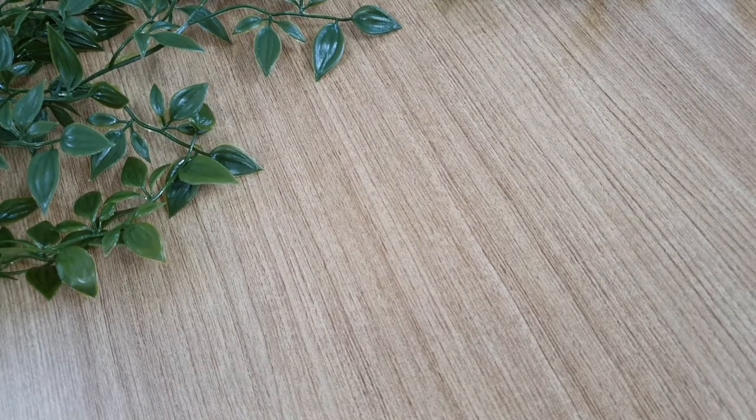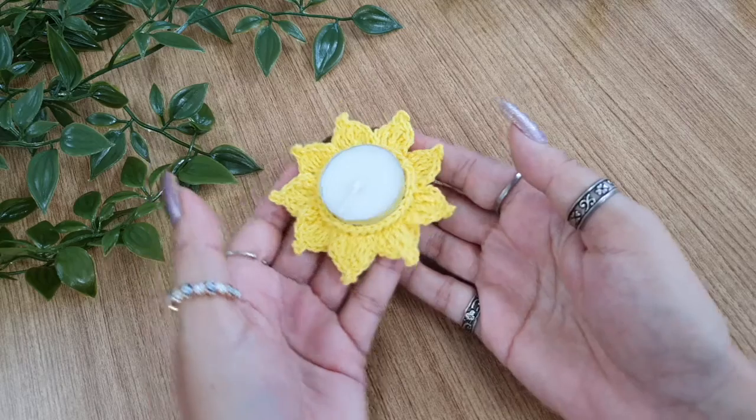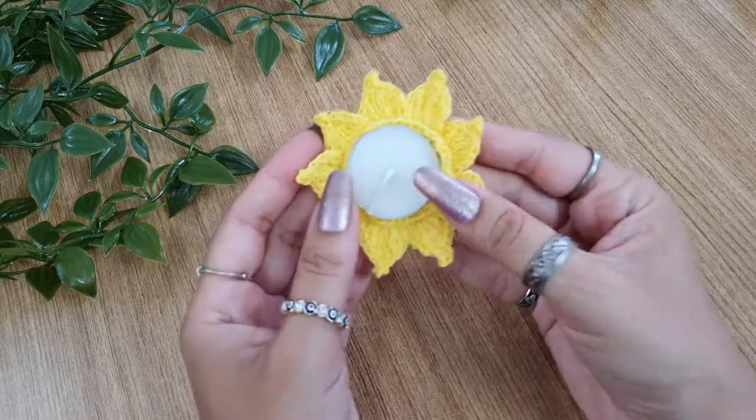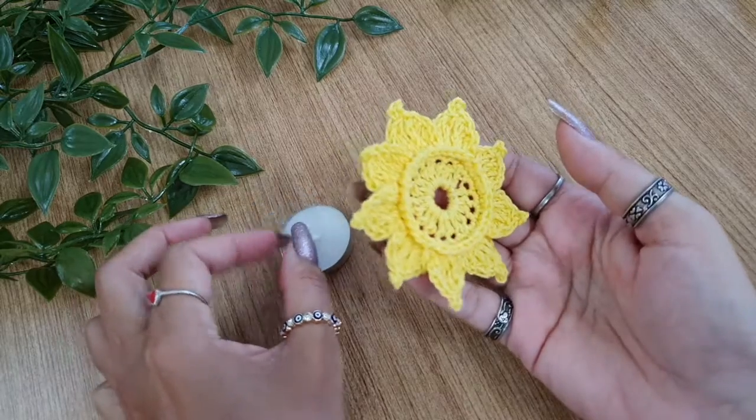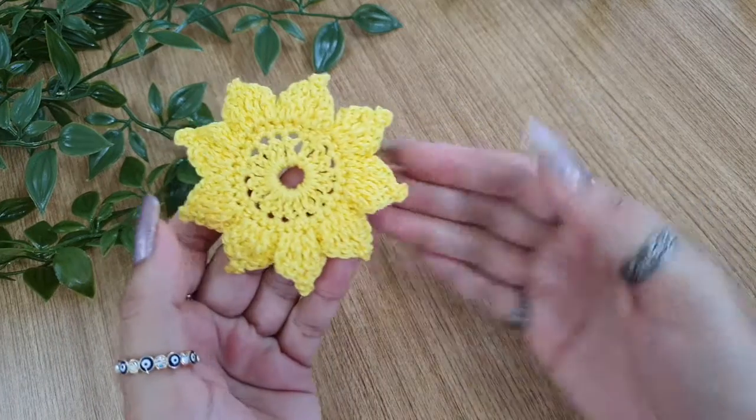In today's video I'll show you how to crochet these pretty delicate candle holders. These are a perfect decoration for Diwali, so we'll see step-by-step how to crochet these.